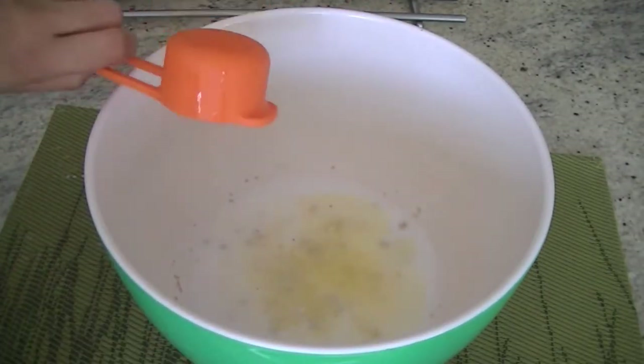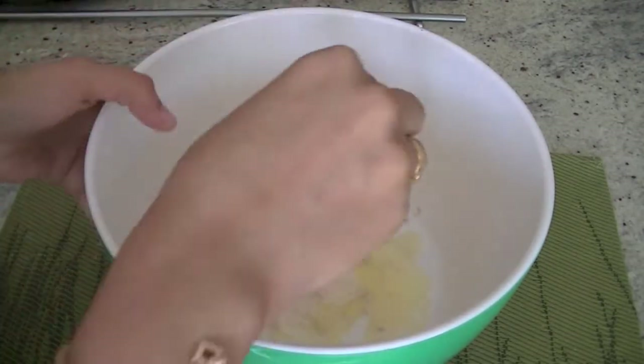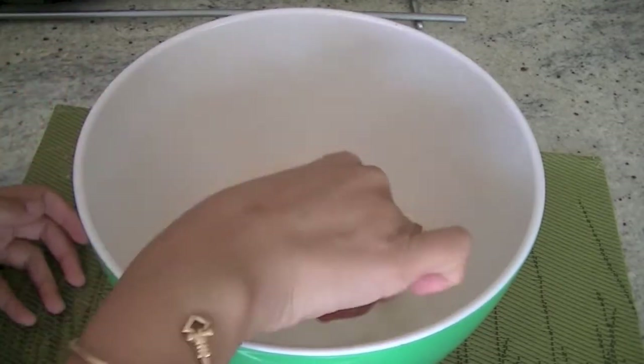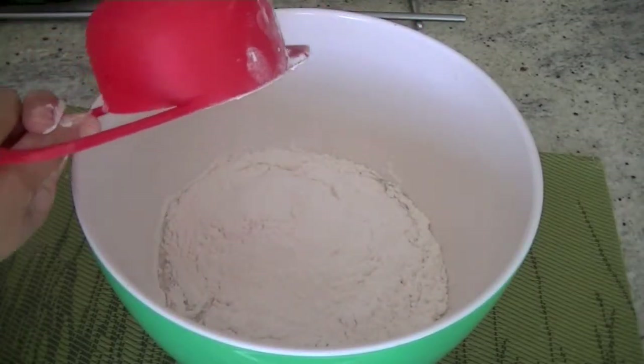And one large, well-beaten egg. We are going to whisk these ingredients together until they are well combined, then we will add in our flour — using two and a half cups of all-purpose flour. You can also use a combination of all-purpose and whole wheat.